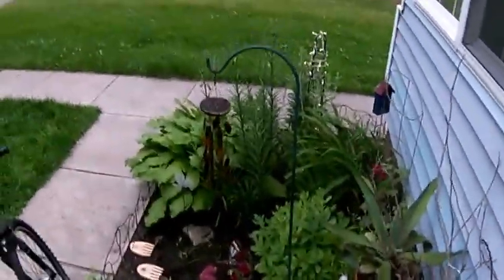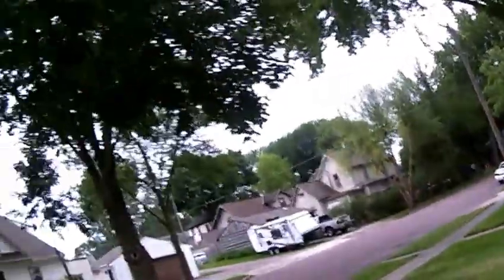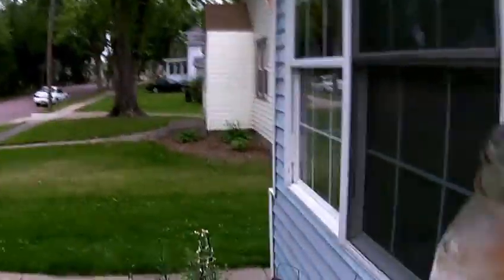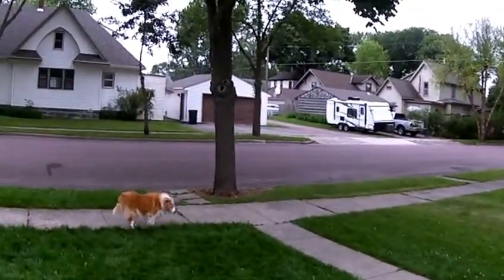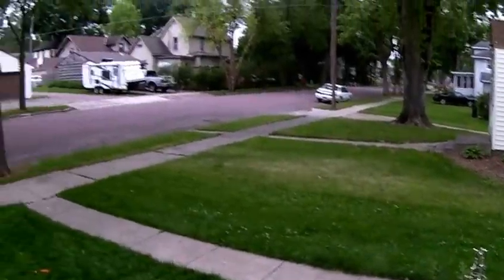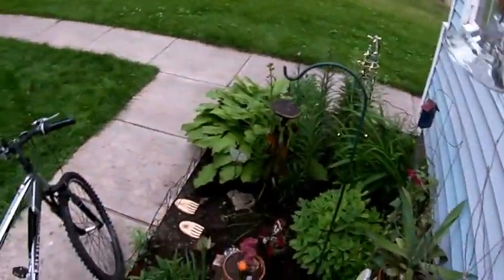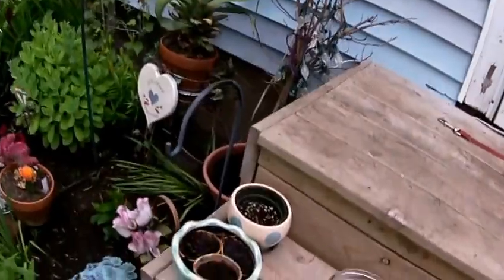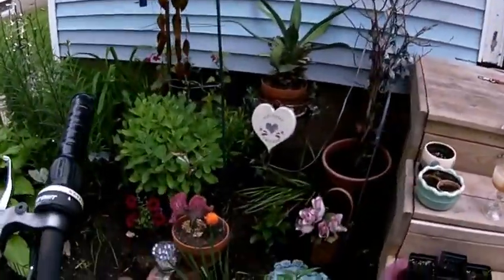Here we go with another garden update. It's a little cloudy, sprinkling right now, but somewhat enjoyable. The humidity has been really high lately — up to 92 — and at 77 it was miserable. Anyway, the garden's looking good. I've been busy with other stuff so I haven't been keeping up with my updates on these.